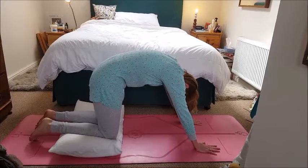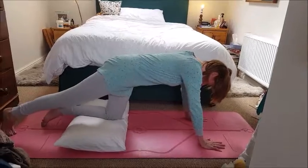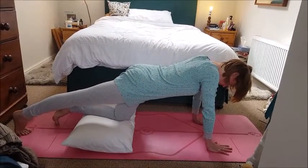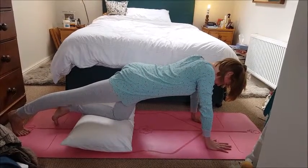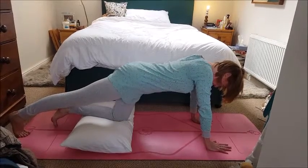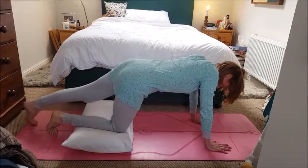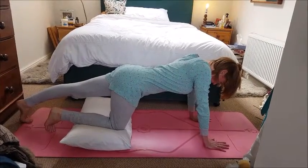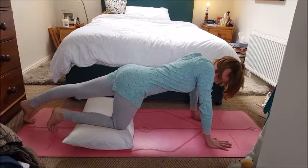On your next inhale, stretch the right leg away from you. Tuck the toes under and press through the heel to stretch out the back of the leg, just for one or two breaths, and then change to the left leg. This stretching and moving of the body will help to release physical tension that may be preventing you from falling asleep.